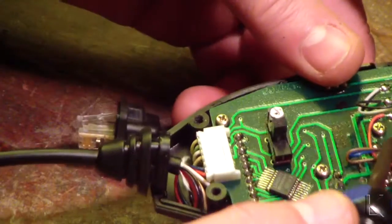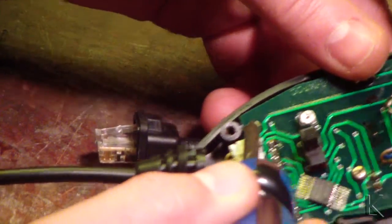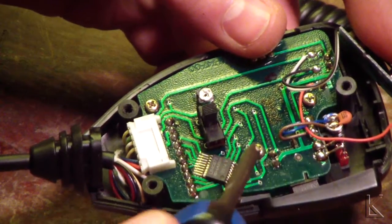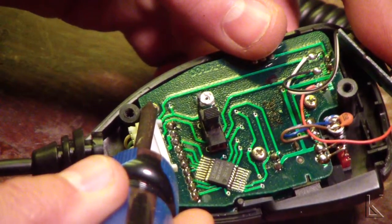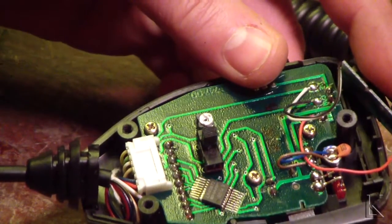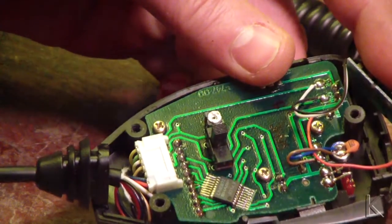There are also three screws. So I'll take these three screws out, use some solder wick to desolder these and those two, and then this board will come up away and I can show you where the capacitor is.